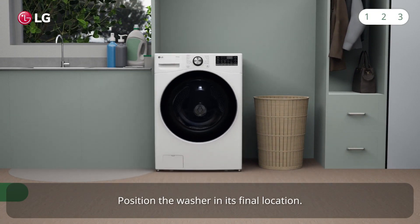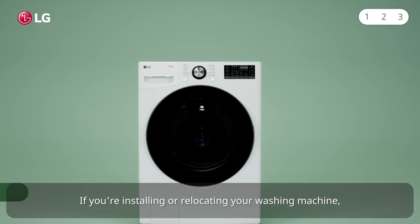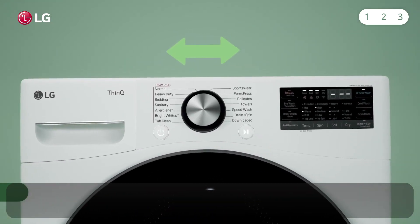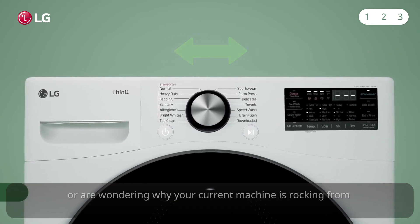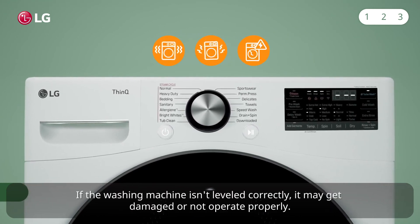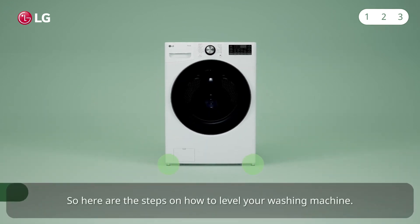Position the washer in its final location. If you're installing or relocating your washing machine, or are wondering why your current machine is rocking from side to side, it's important to make sure it's leveled. If the washing machine isn't leveled correctly, it may get damaged or not operate properly. So here are the steps on how to level your washing machine.